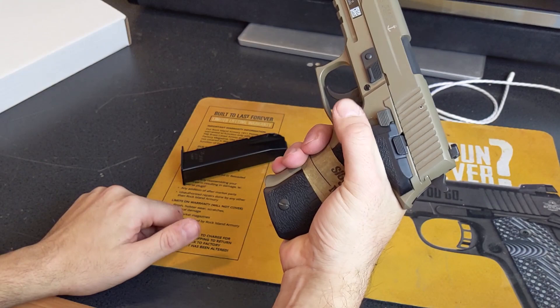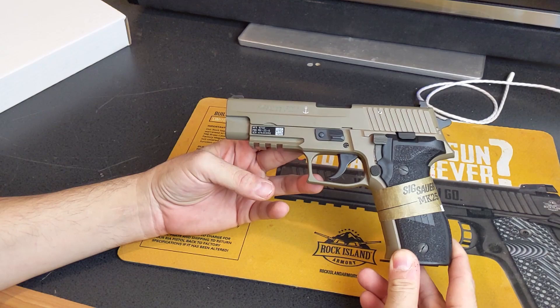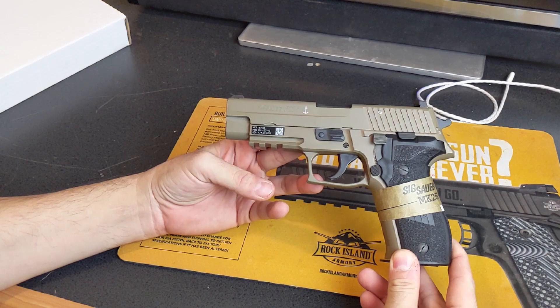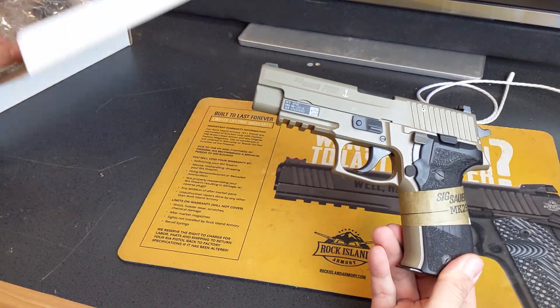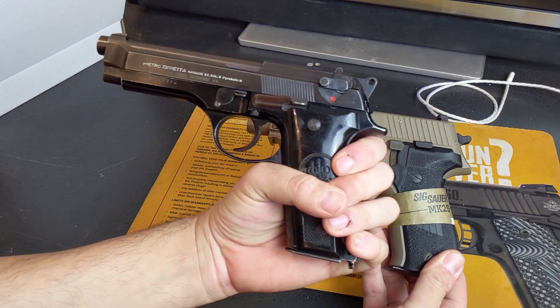The decocker springs back up into its ready-to-fire position as soon as you decock the pistol. Overall, I've fired a P226 before and there are quite a few changes to this firearm, but I like the way the P226 fires. I like an all-metal gun; I like guns that feel hefty in your hands, guns that feel like they're from the old world. This design is over 40 years old and you know what — it just works.